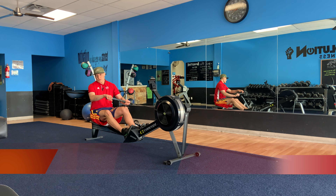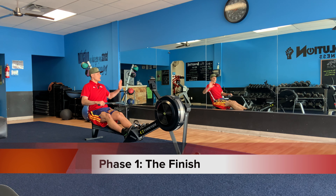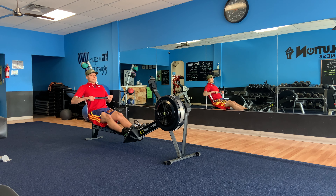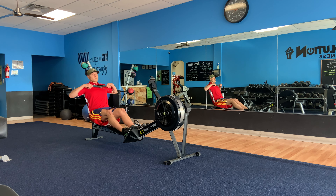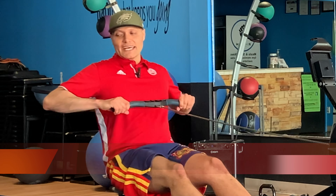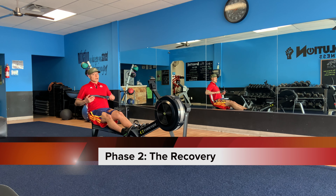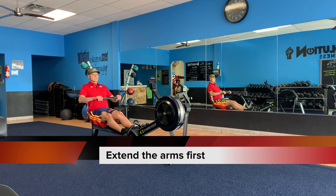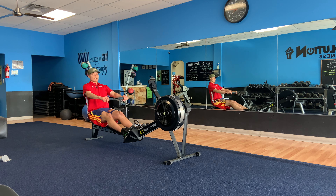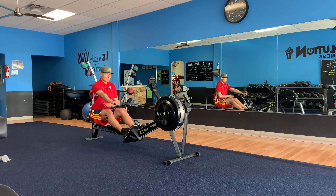Gripping the handle, I prefer to do it where the pinky is right on the edge of the handle. You're going to start off at the finish. Imagine there's a giant clock on the mirrors — I'm sitting up nice and tall, leaning back at about 11 o'clock. The hands are between the nipples and the bottom ribs. You'll probably see some advanced rowers pull it up towards their necks, but don't worry about that for now. The forearms are an extension of the handle, elbows extended outwards, core super duper tight.